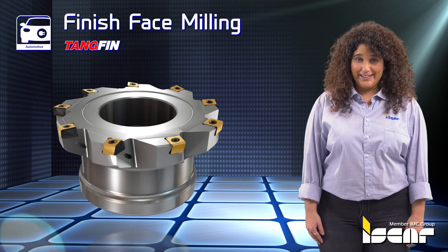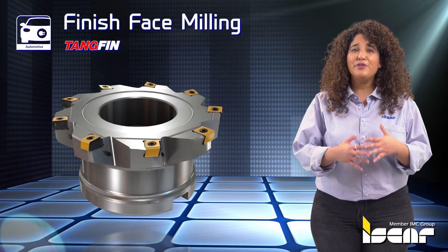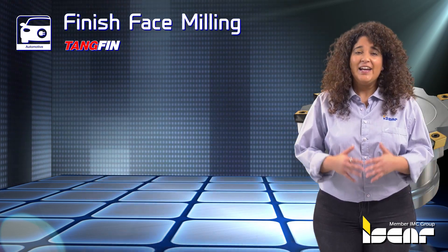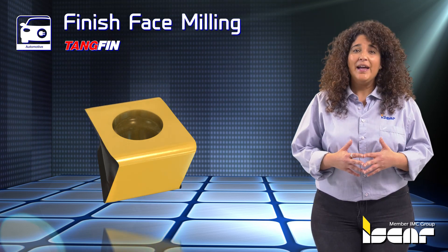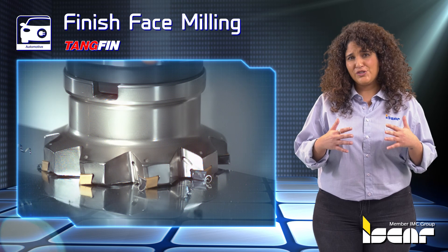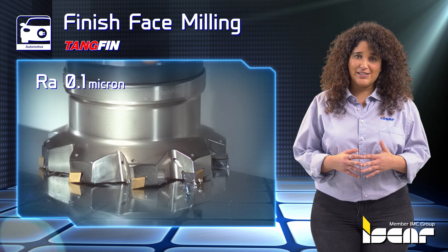Finish Face Milling. The TangFin family of milling cutters is designed for extreme surface finish requirements. The insert's long wiper cutting edge and rigid clamping helps achieve an extra fine surface finish up to RA 0.1 micron with no need for adjusting.